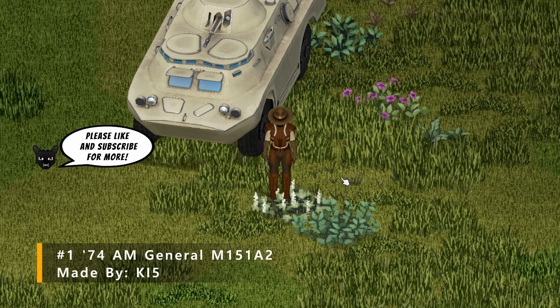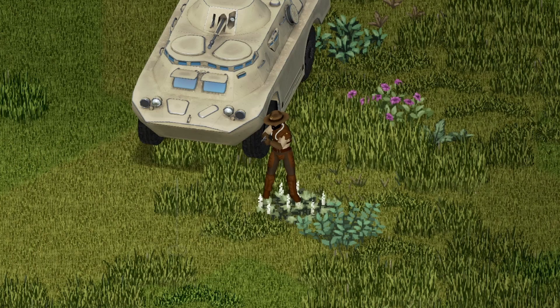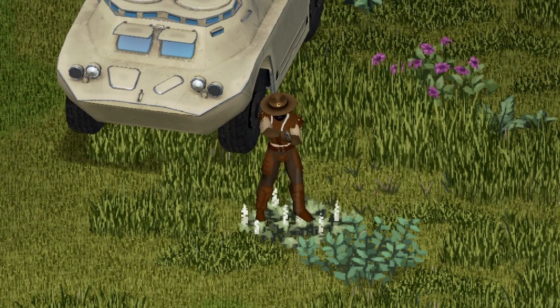And we're back with another Project Zomboid Mod Showcase. This one's going to be on the 74 AM General M151A2. Let's get started.